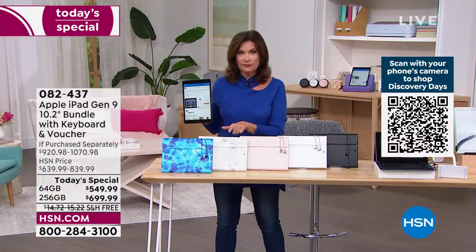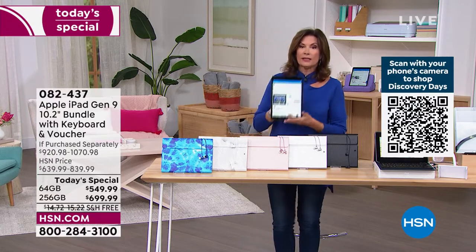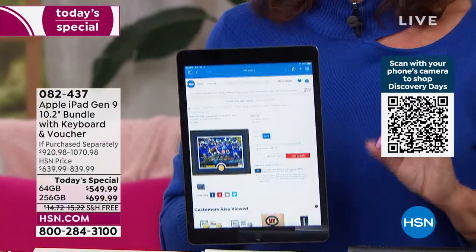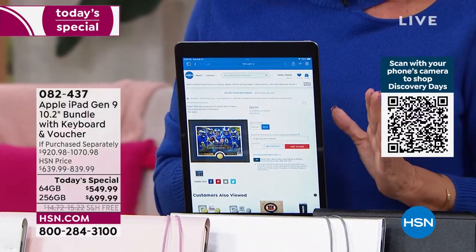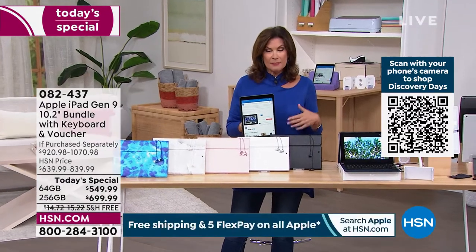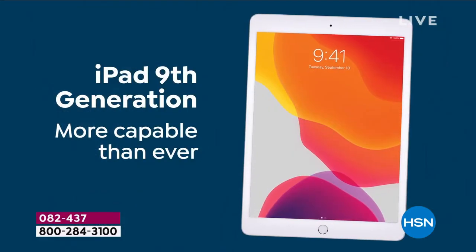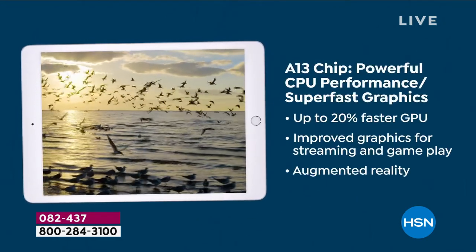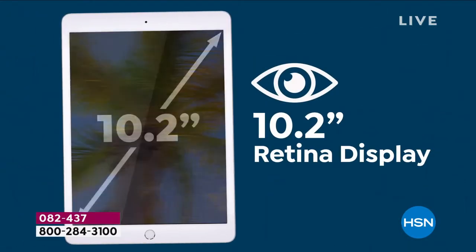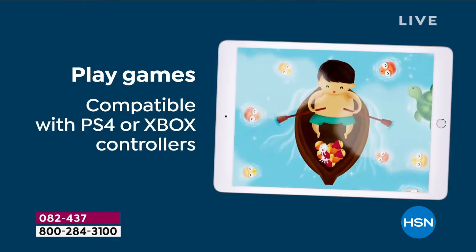In rose gold we have a handful, silver we have two dozen. If you want space gray, you need to order very quickly. This tablet is about speed, an incredible camera, and being able to do virtually anything you can imagine. Lots of tablets can do lots of things, but the challenge is figuring out how to do them when you have a complicated operating system. The Apple operating system makes it so easy — it opens up an entire universe of opportunities: create movies, compose music, play games, watch videos, make videos.